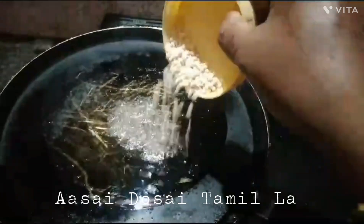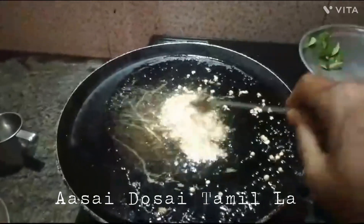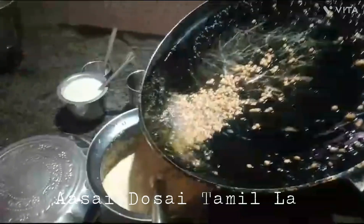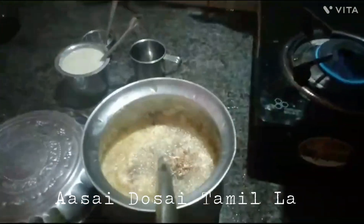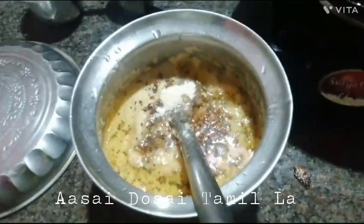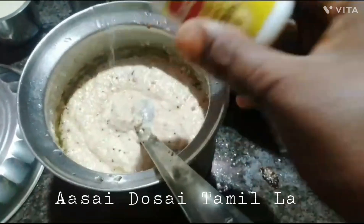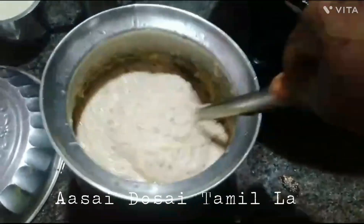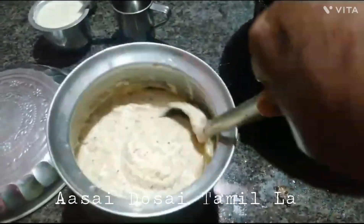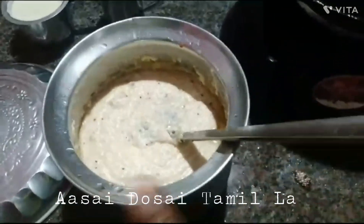Then we will cook it well. Let's roast it to golden brown. Let's mix it up. Let's see whether the messaging is open or local — we will try the same thing and taste it.